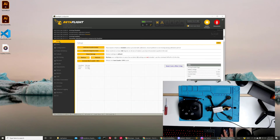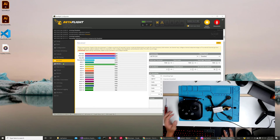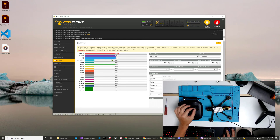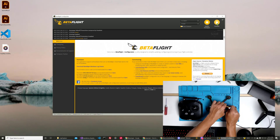We can go back into setup. We can go into the receiver and check that. We have throttle, yaw, roll left, roll right, pitch forward, pitch back — it looks like it's all correct and ready to go. We save, we disconnect, and our quad is ready to test.